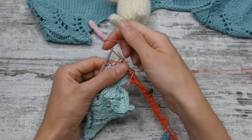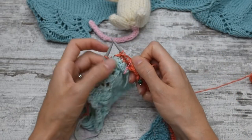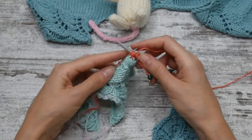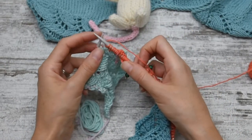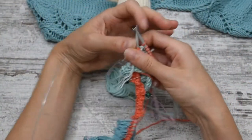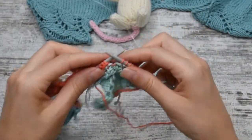First, you want to bring the yarn to the front of the work going below both stitches, slip the next stitch and bring the yarn to the back. We are now ready to turn the work and purl row number two.